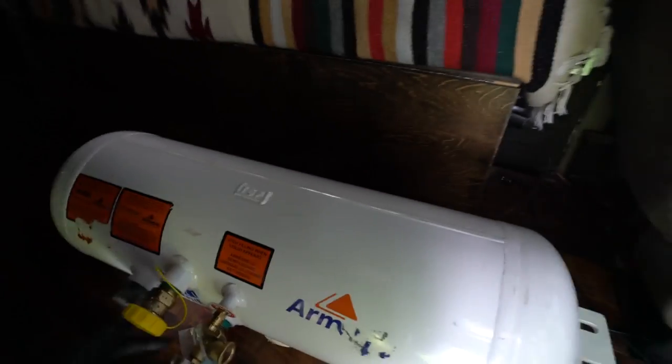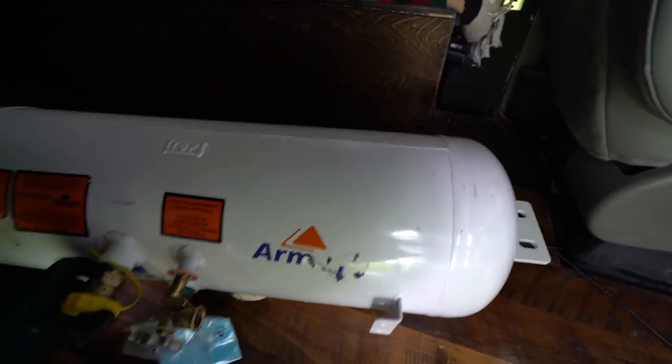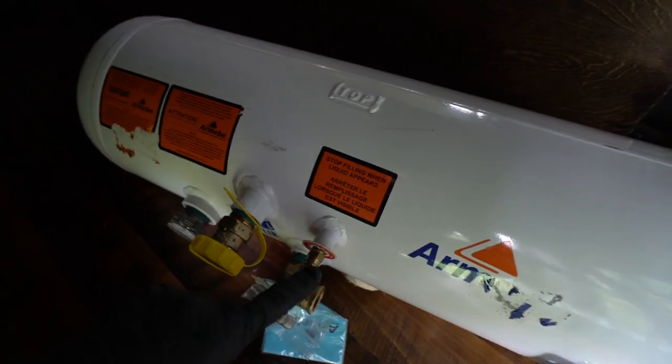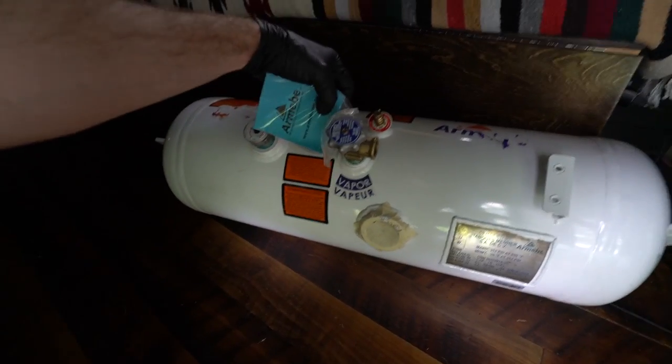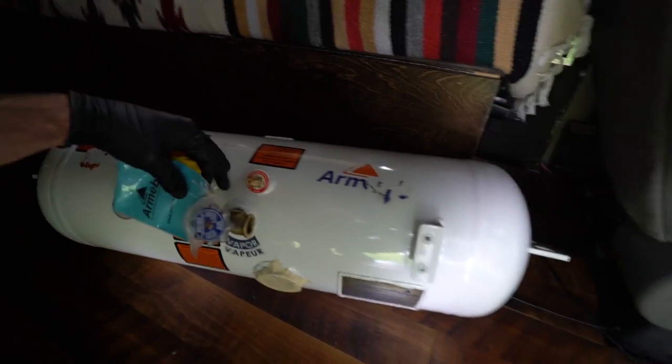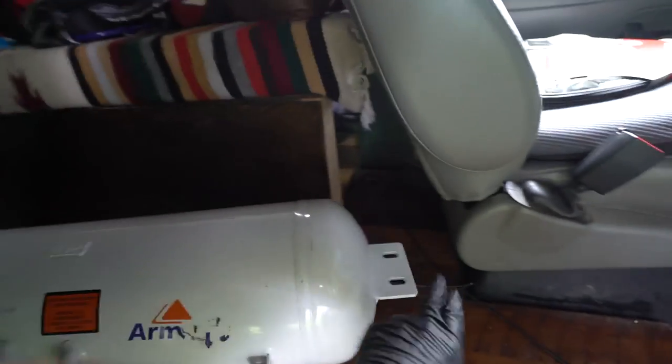Alright, here we go — this is delivery number two. It looks like a similar condition to the other one that was delivered. This thing's all scratched up. Most important thing is these things are not broken. They don't really properly pack these things at Amazon, so if you do purchase one, just beware — you might be ordering a couple of these things.